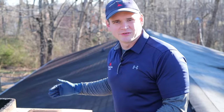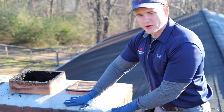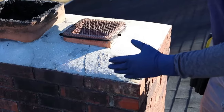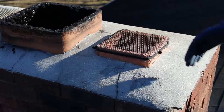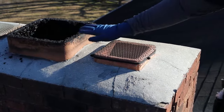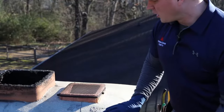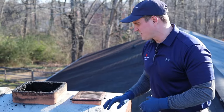Let's start out with the basics of what we're looking at here. This top part is called the crown of the chimney. It's basically a layer of mortar, and what it's designed to do is keep water from being absorbed inside the bricks. When rain hits it, it should be tapered down so the rain will flow off of it. This is going to protect the top of the chimney and hold all of the bricks together.